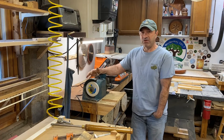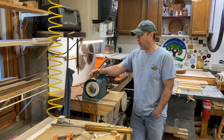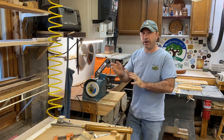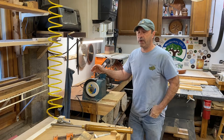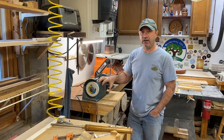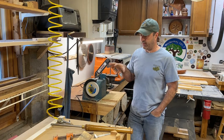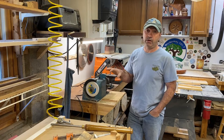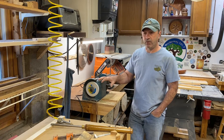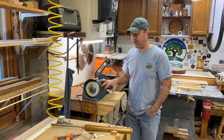Hey everybody, welcome. I was asked to show how I sharpen my lathe tools. I would love to have one of those beautiful wet grinders with the diamond wheels, but right now it's not in my budget. If you want to see how I sharpen my tools — very basically, very economical, but it works and it sharpens them perfectly — stick around and I'll walk you through this little budget setup.